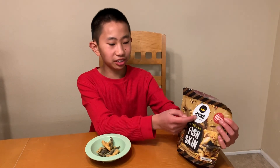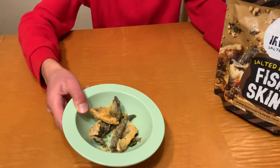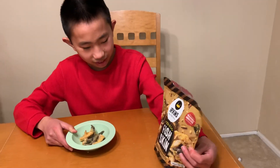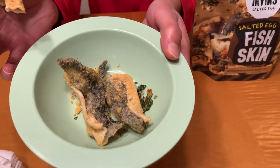Recently, my Aunt Kieran came back from the Philippines and she brought me Irvin's Salted Egg Fishkin. From the picture and from this in a bowl, it looks like it must be deep fried and coated in some sort of salted egg seasoning. I'm excited to try it. There are also some green leaves in this bowl, so I'm not really sure what that is.